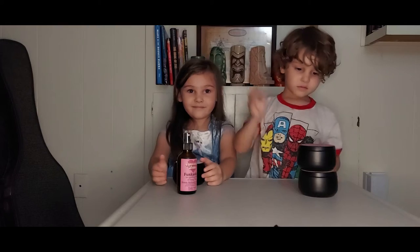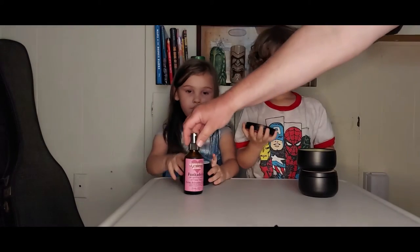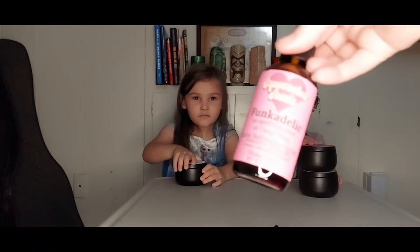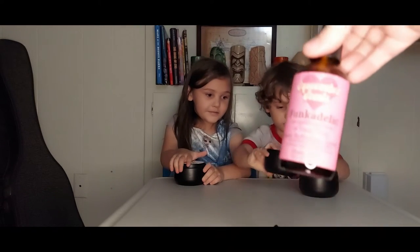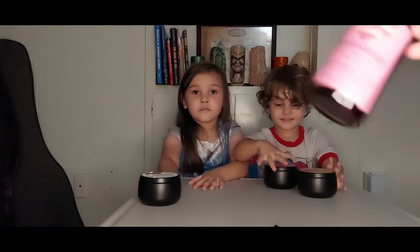Let me see the spray. Okay, so that one says Funkadelic. And if Daddy can grab them and read them real quick. Keep the lids on, guys. It smells good! This says Funkadelic — an uplifting boost of Ylang Ylang room freshener spray. Shake well. And it has distilled water, premium essential oils, and alcohol. That's pretty awesome.